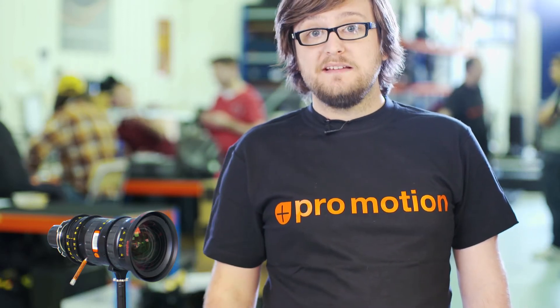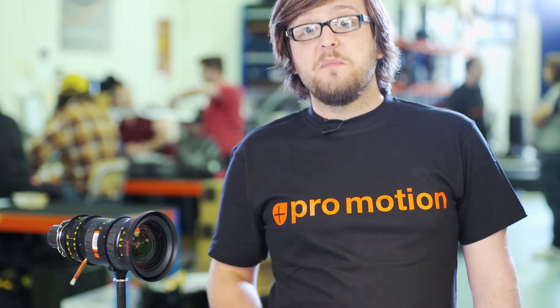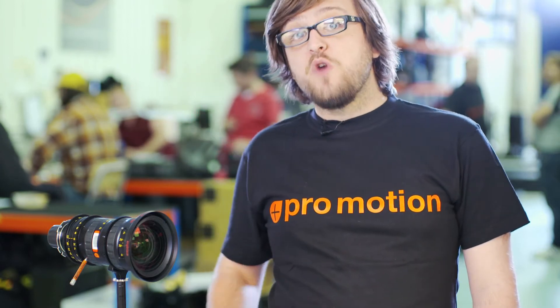It has a T-stop of 2.8, which isn't as fast as some of our prime lenses, but it is really good for a zoom lens and you still get quite a narrow depth of field. Most importantly, there is absolutely no ramping with this lens.